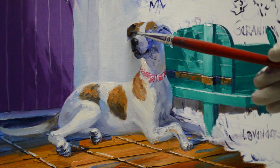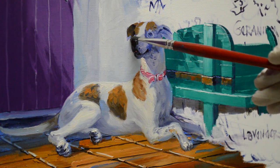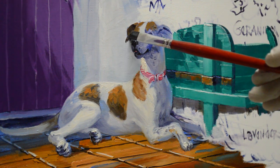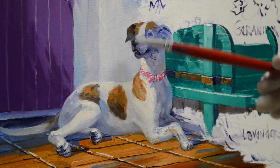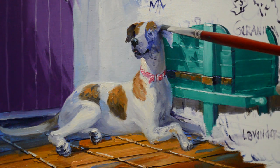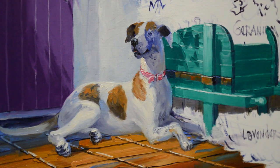Underneath her ears are dark because they're in shadow. We'll put that eye in in just a minute. The ear serves to silhouette her nose there so it stands out from the background.